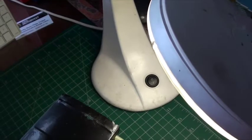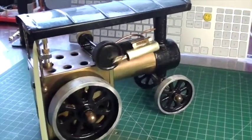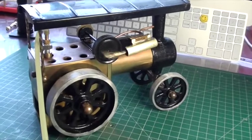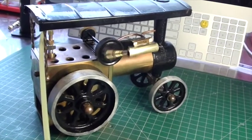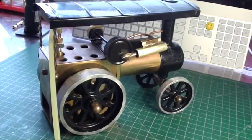On the other side of the engine there's the operating side, and as you can see it chugs over really very nicely. I haven't run this one on steam but I see no reason why it wouldn't run.